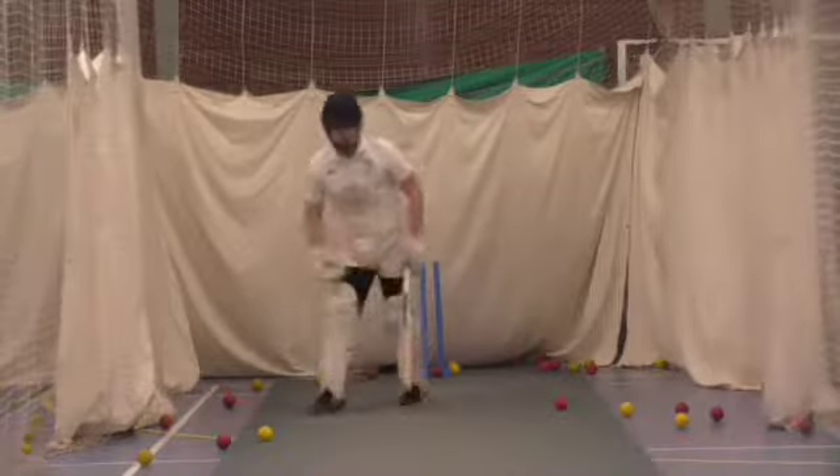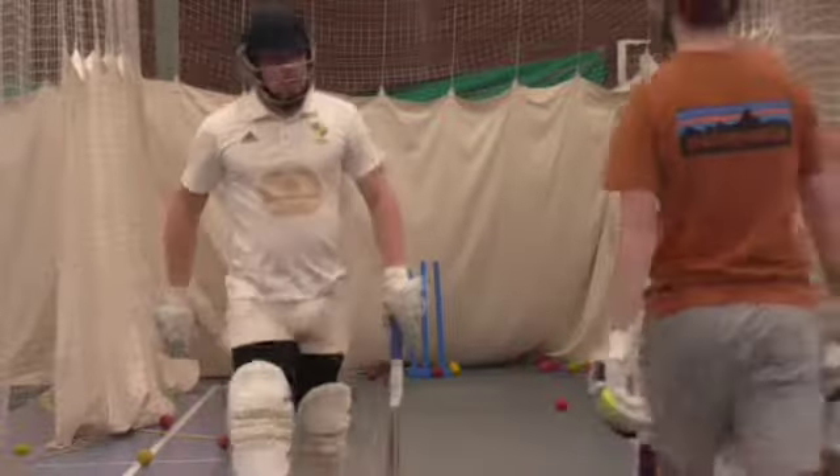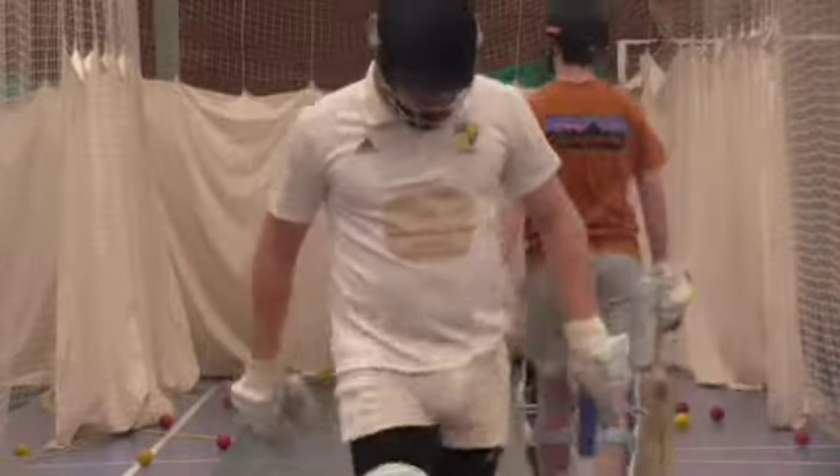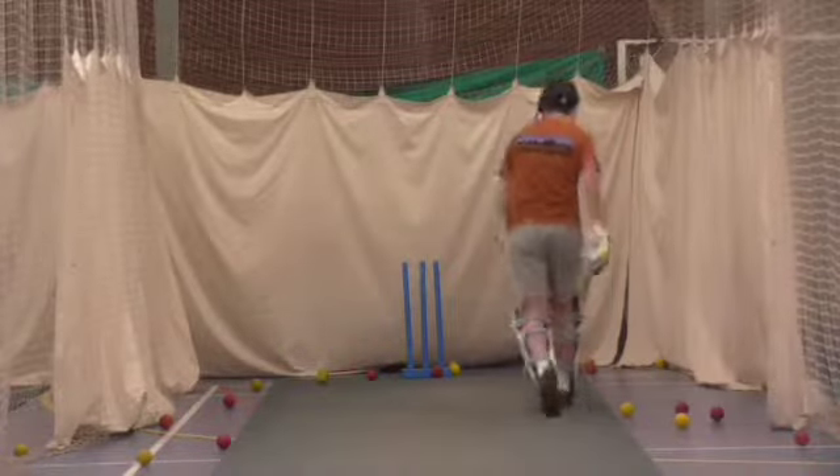Okay, just on. Last one. One more. Good, we're watched. When it's tucking you out, it's a good position, okay?